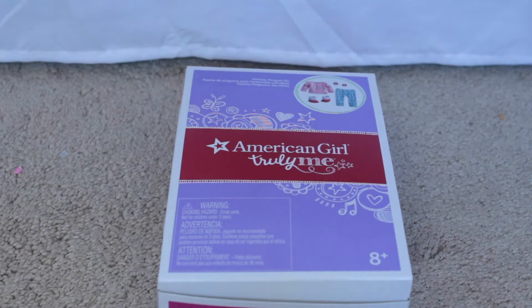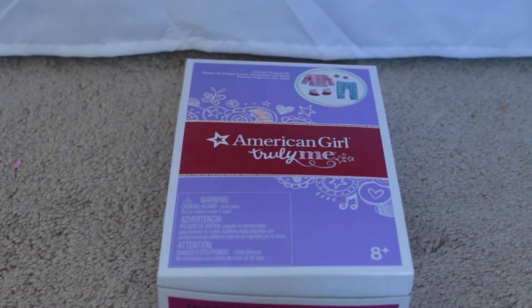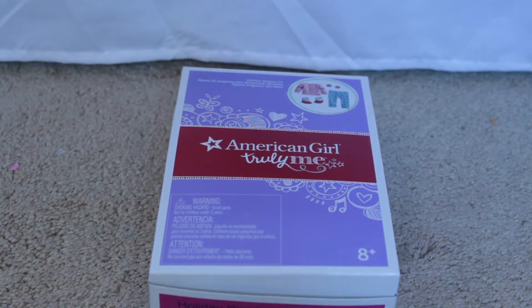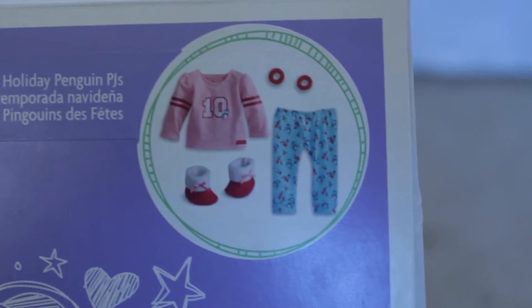Hey guys, it's Sarah and today I am doing an opening and review of the holiday penguin PJs. Truth is I really got these like two months ago but no one is me - I haven't opened them yet. They're really really cute as you can see in the picture right there.